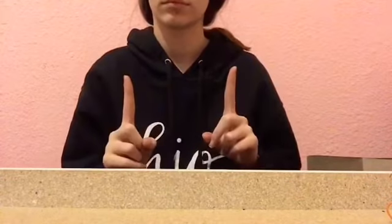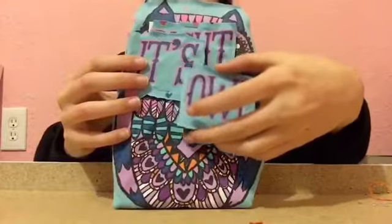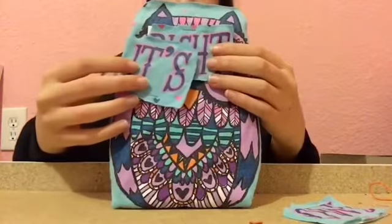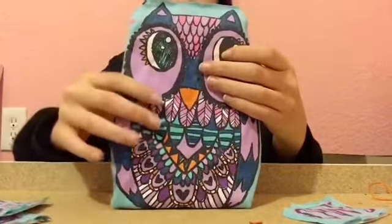Hello everyone! So today we are going to be making a child's bed. This is what it's going to look like in the end, and here are just the pillows and the blanket and stuff.